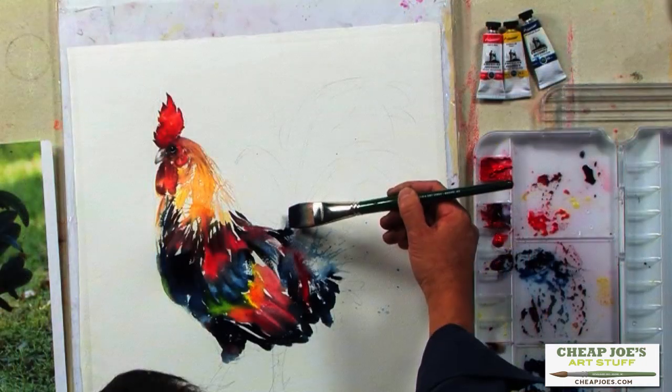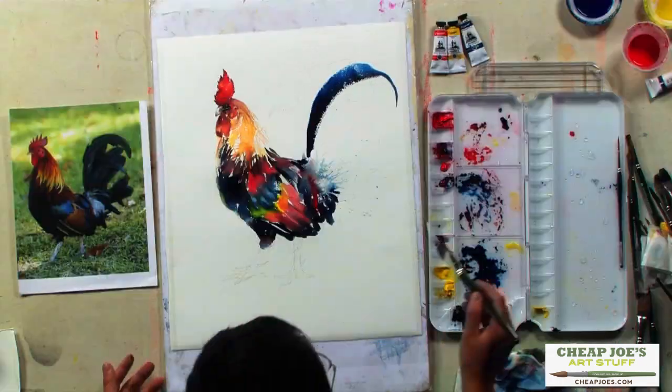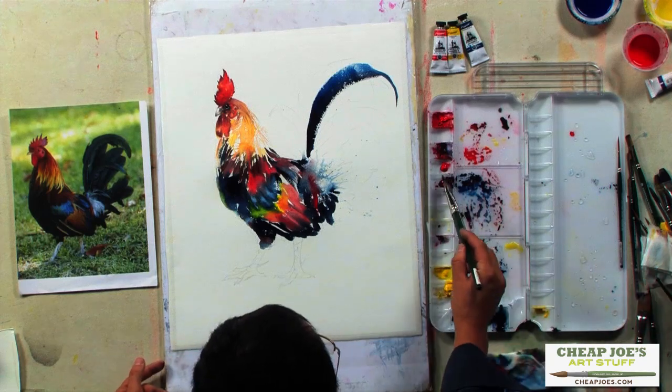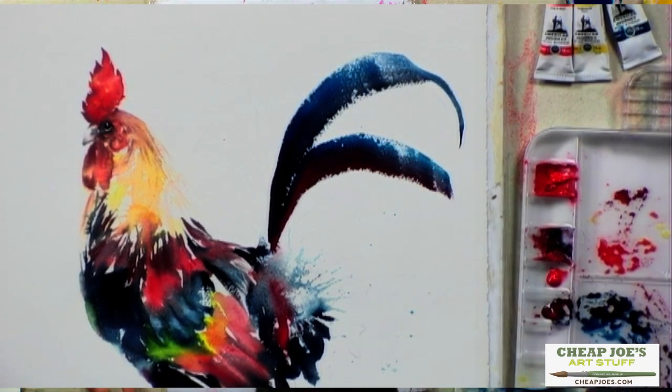Hold my brush. One brush stroke, one feather. One next one, a little bit more red. So I put a little bit more red here. So each stroke, you get a feather.